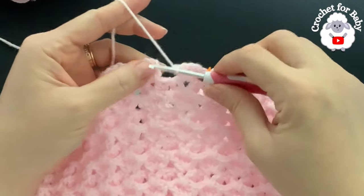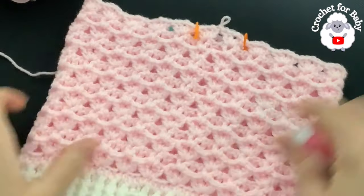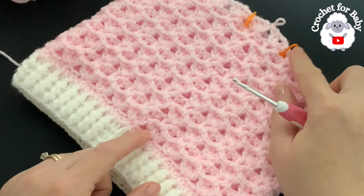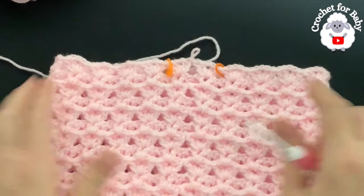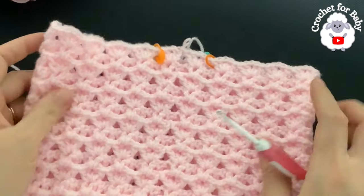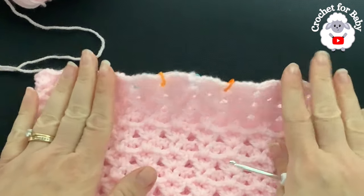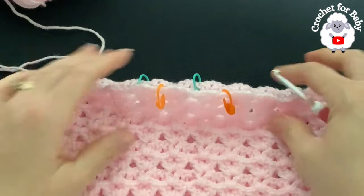At the end of the 13th row, join with a slip stitch to the third chain. This section is done — it's measuring about 20 centimeters, which is about eight inches. I've done 13 rows total for this pattern. My last row here is the row of fans — make sure you also end on the fan row. We have 22 fans total. We're going to mark two fans for the back side, two fans for the front, and nine fans for each leg — that's two back, two front, and nine for each leg.